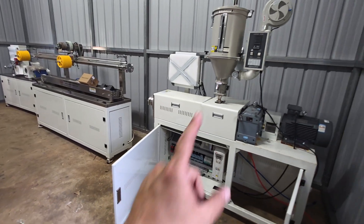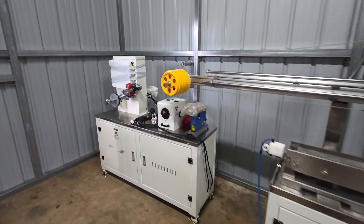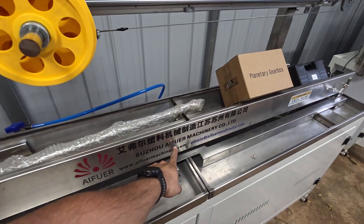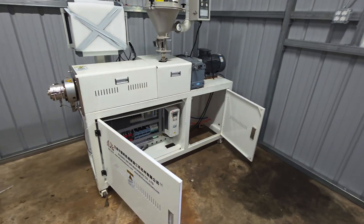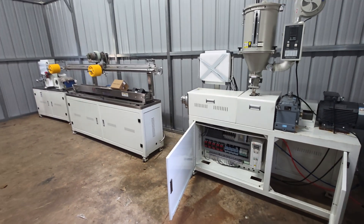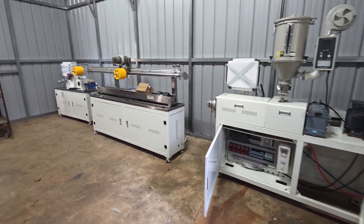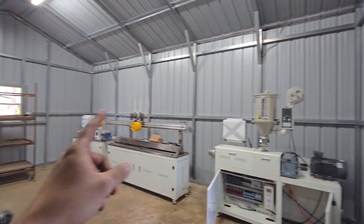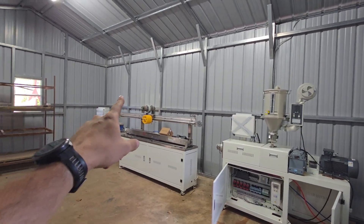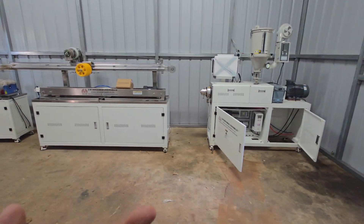That was the main reason I decided to invest in this extrusion line. I don't really know anything about making filament, but I'm going to learn. The manufacturer is Afir — they're in China. I worked with a sales rep named Vicky, and all in all, shipped to Houston, Texas, this machine cost me $21,000. It's about 20 feet long, and I didn't have a place for it until I built this shop — a 25 feet long by 16 feet wide, 9 feet tall building built specifically to house this extrusion line.